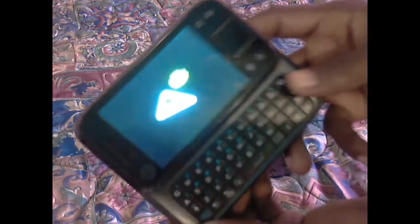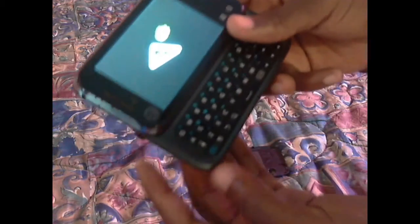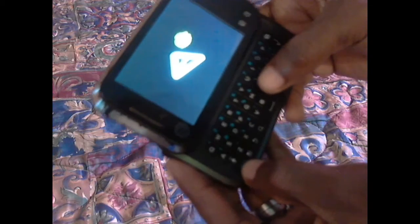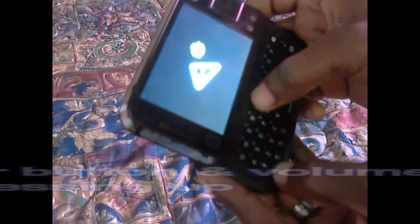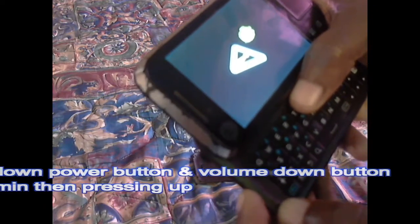There we go — Android man right there. Now, most Android phones like these, you do Fn and hold Fn and T to get to the menu. But on this one you don't use Fn and T — you actually hold the power button and the down button for a minute.